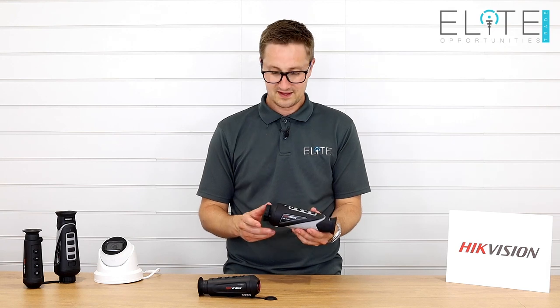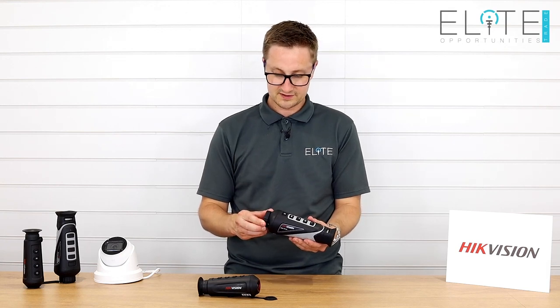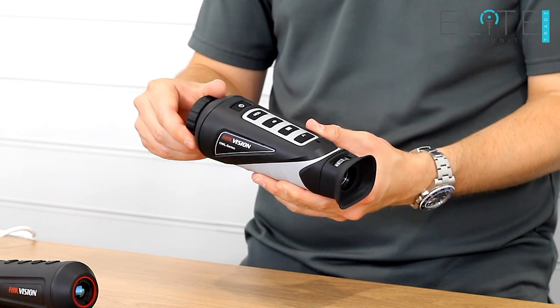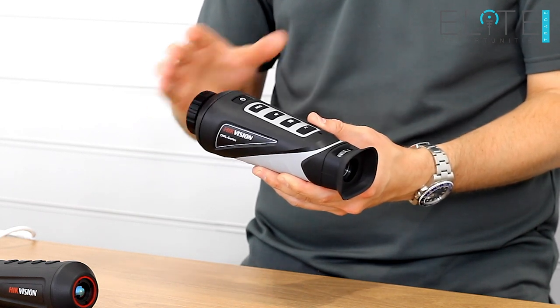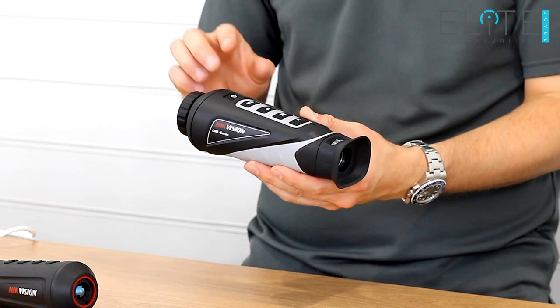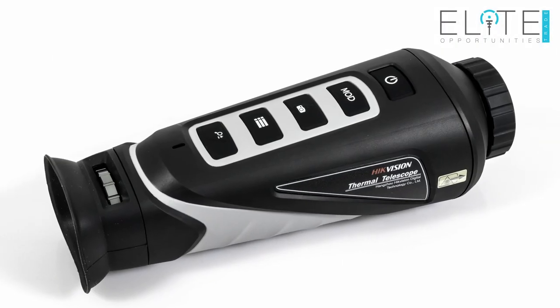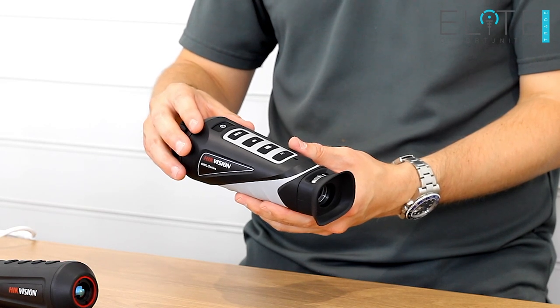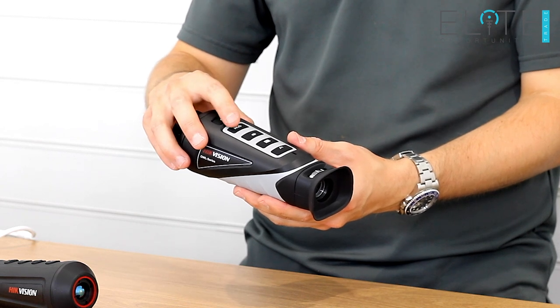So onto the device itself. Up the front we've got the focus ring, which is nicely knurled. It gives you a positive connection and a smooth adjustment to give you a crystal clear image right the way back through the device. Next down we've got the power button — a long press to bring the device on, and a short press switches the screen off while in use. Below that we've got the mode button.